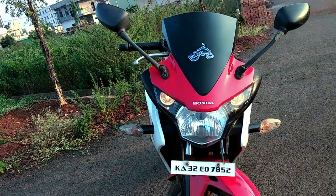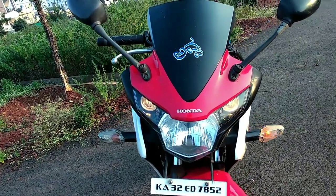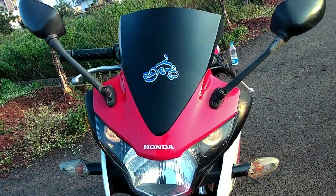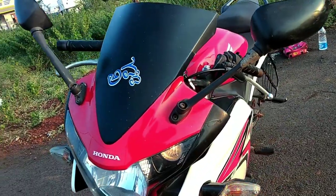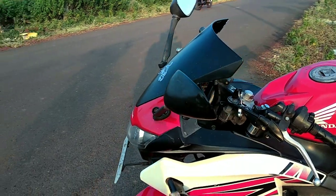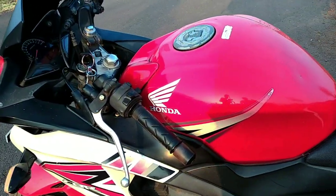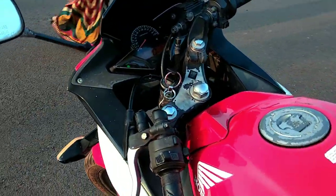And the windscreen — if you go on a long trip, you will have a little bit of air protection with this bike. Here you will get mirrors on the side. And here you will get a tank in red colors.